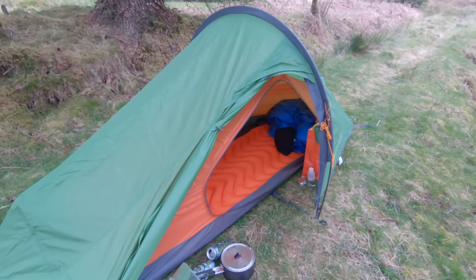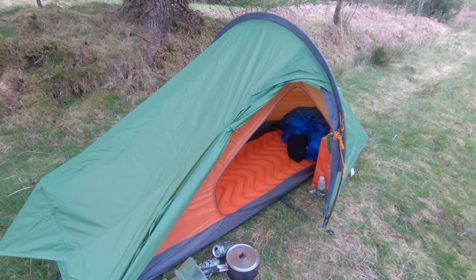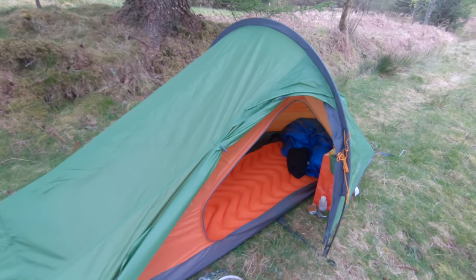That was a good night in the Nevis 110. It wasn't windy — just an occasional little breeze but nothing major. So there is condensation, but it's not absolutely dripping — just a fine layer, which you'd expect in a small tent anyway. Yeah, it's fine.